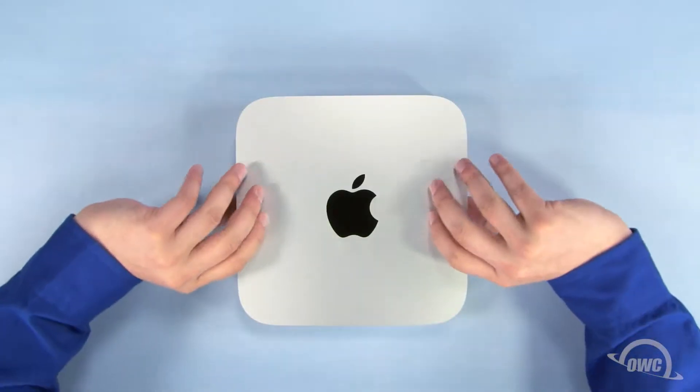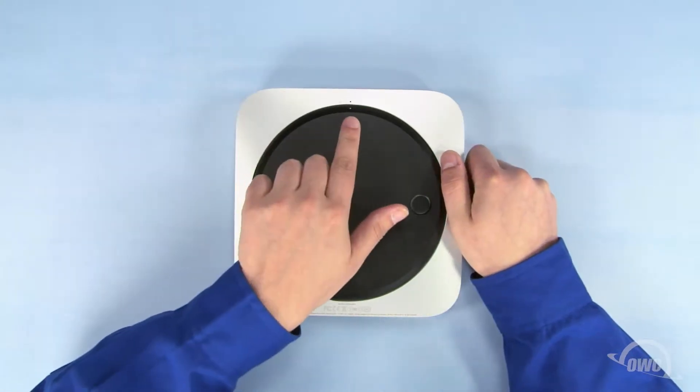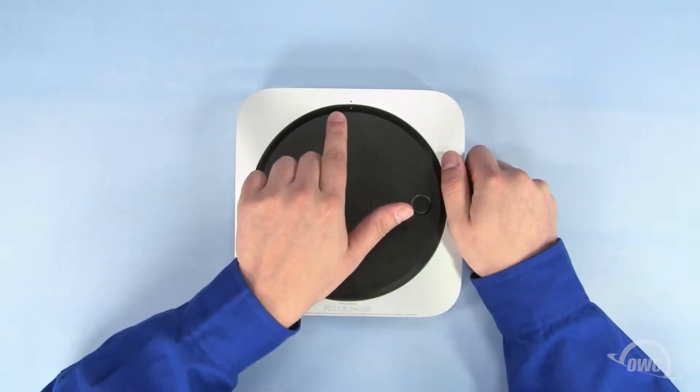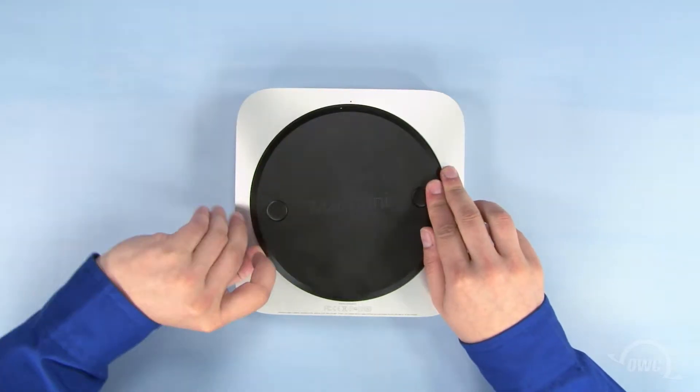The first step is to flip the Mac Mini over. Rotate the bottom cover counterclockwise until the two white dots are aligned. You can then gently lift the cover off.